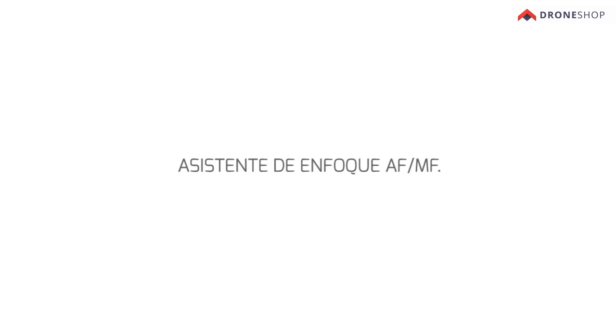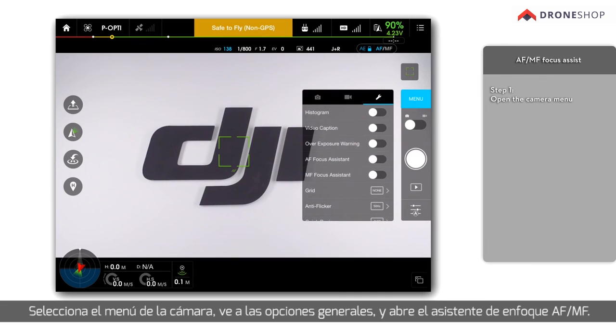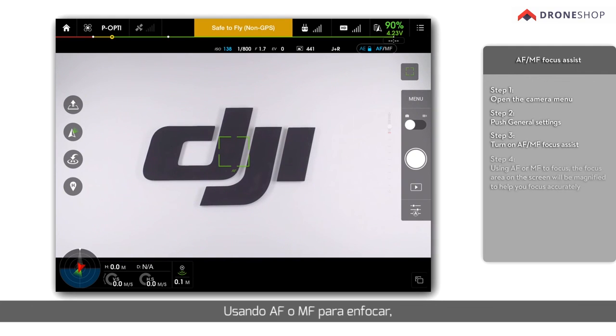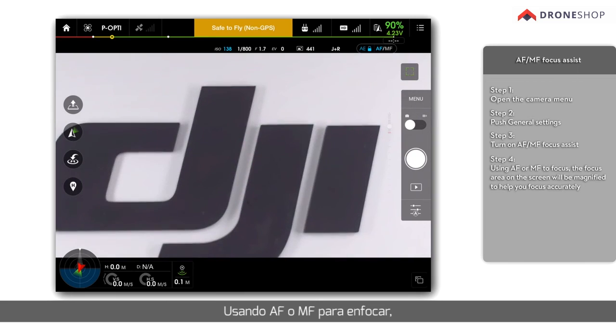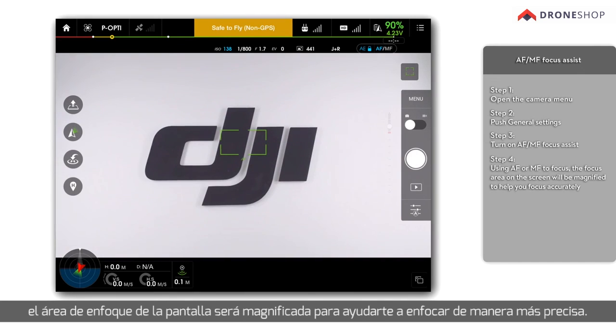AF-MF Focus Assist: It is recommended to turn on AF-MF focus assist to increase the accuracy of focusing. Open the camera menu, push general settings, and turn on AF and MF focus assist. Using AF or MF to focus, the focus area on the screen will be magnified to help you focus accurately.